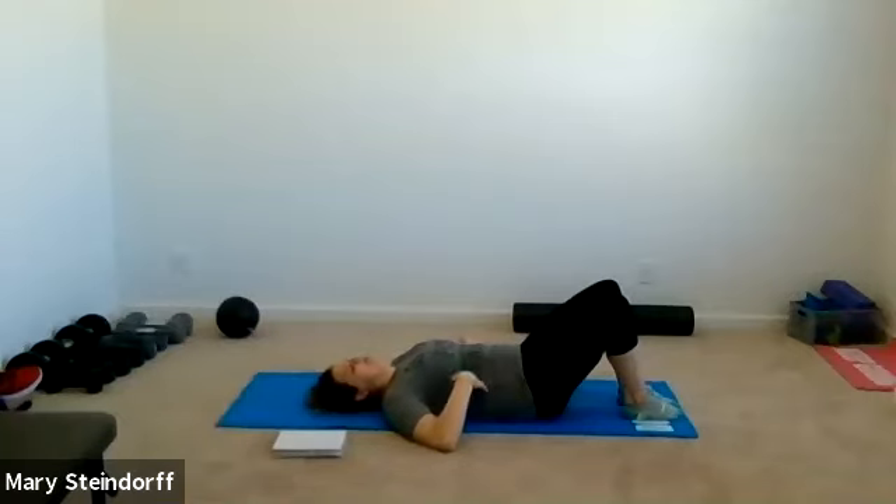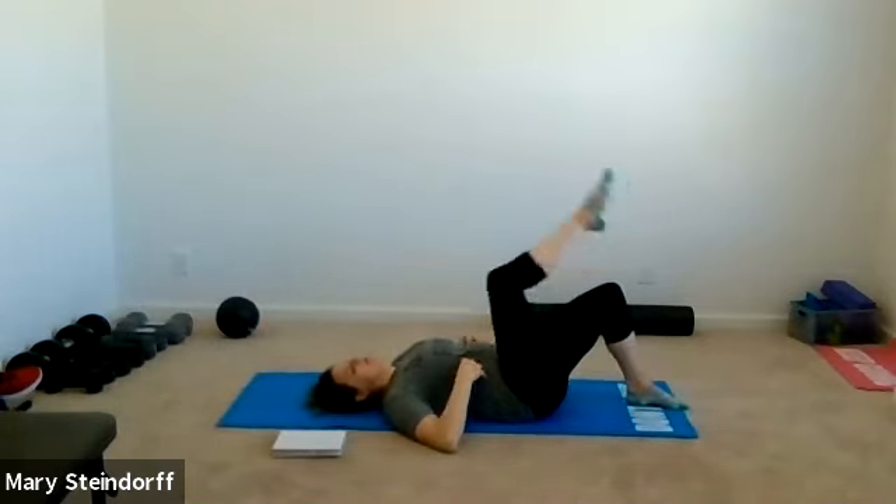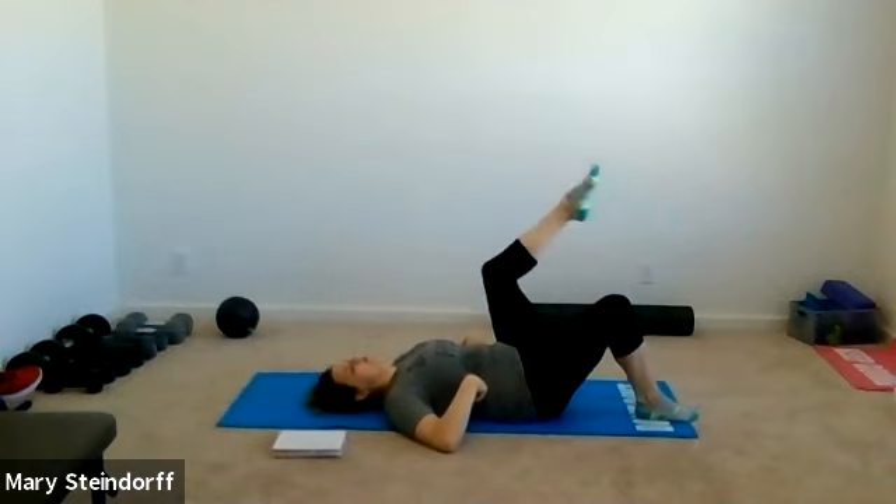We're going to get into some minor core bracing here. Keeping your feet down, press your lower back down to the ground so your back is nice and flat. Core is tight. Inhale in, and you'll bring your right leg towards you; exhale it comes down — a marching motion, keeping your head down and core nice and tight. It shouldn't feel super hard but you should start to feel those core muscles waking up.